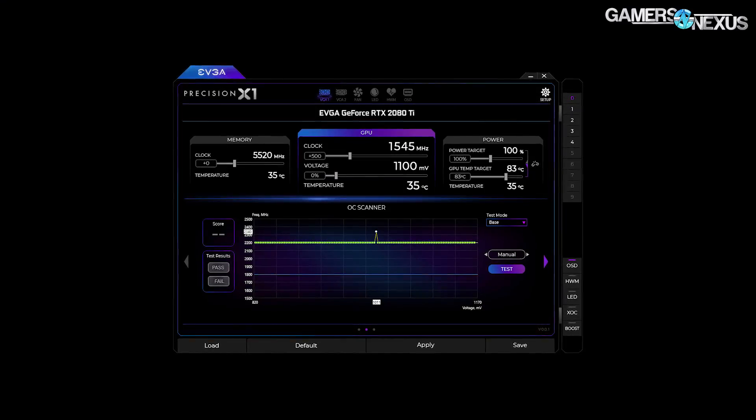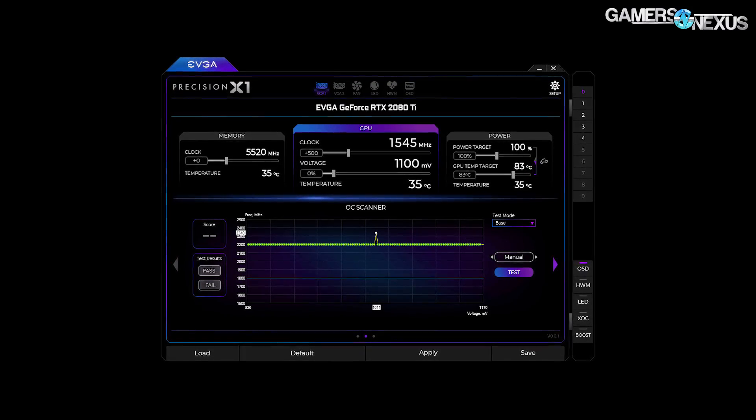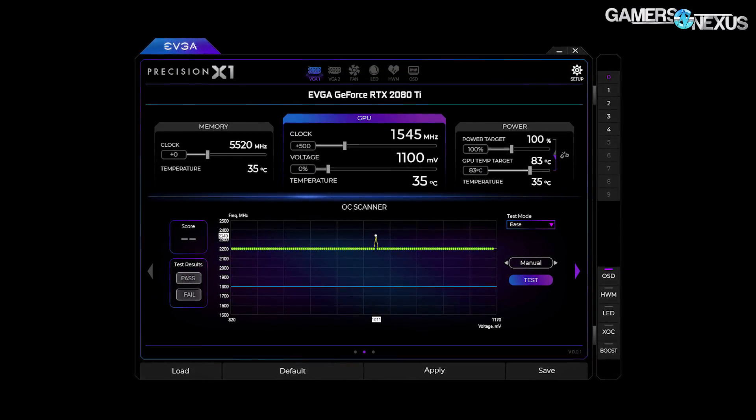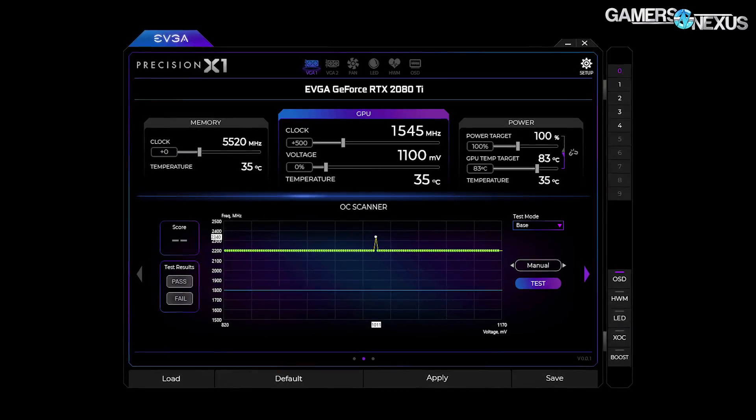Just to be clear, there are OC scanner programs from previous generations. How is this different? What's different is this doesn't crash — it doesn't TDR, it doesn't fail. Because we're looking at a data comparison, we can detect errors far before we see any visual or Windows corruptions. We know how our VF curve looks, so we focus on five different voltage points and interpolate between those to generate the final curve. All the knowledge from our chip team, board team, and architecture team has been compressed into this test structure and test load.